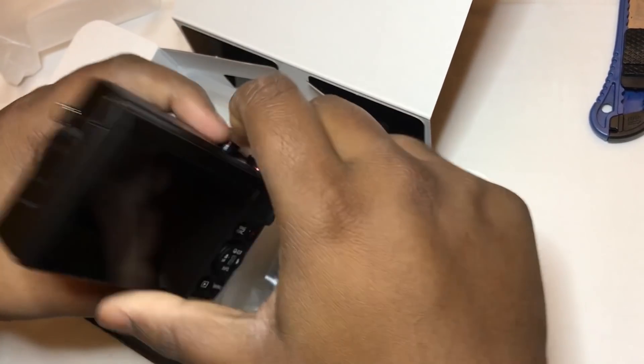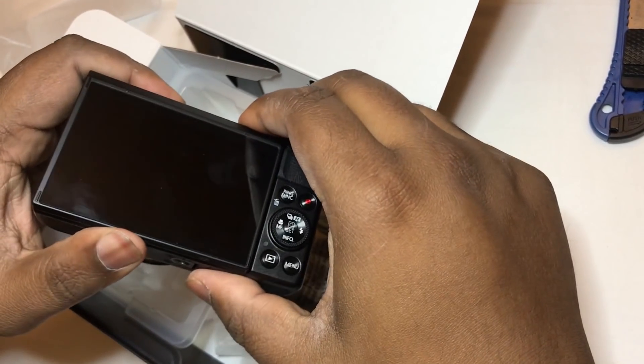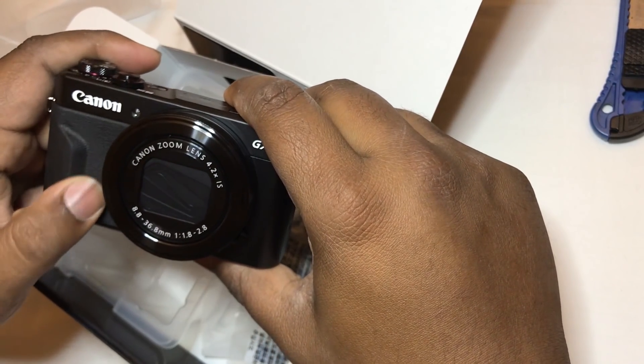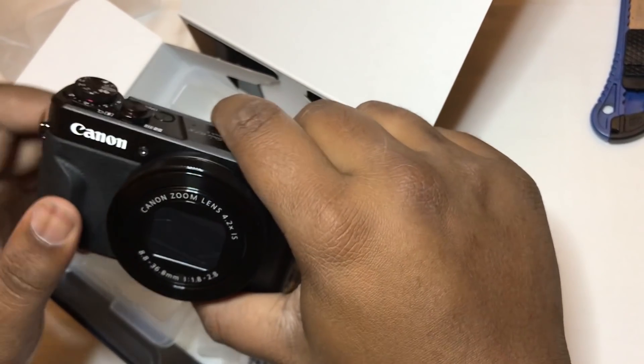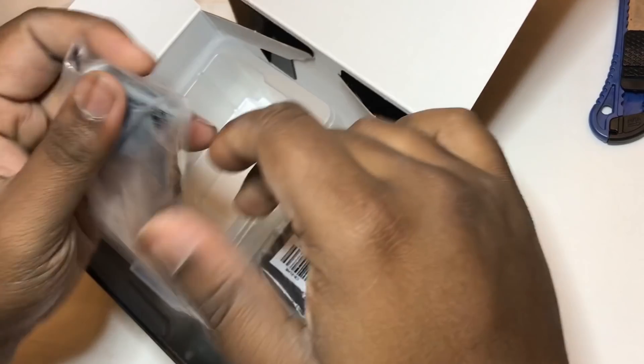The beauty — it looks beautiful! Wow. Compared to its predecessor, this grip wasn't there earlier, so I think it's good to grip especially when you're vlogging. We're gonna go in depth into this later — let's see what else we have.